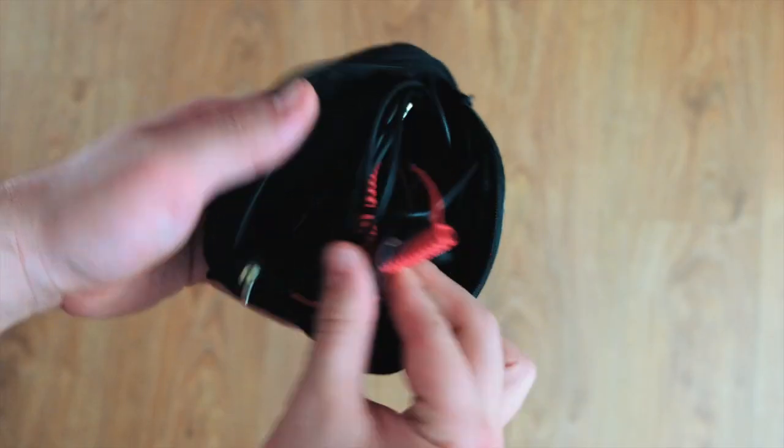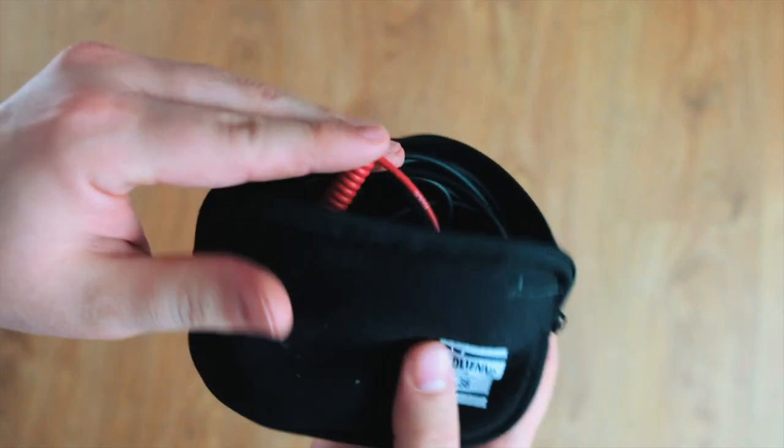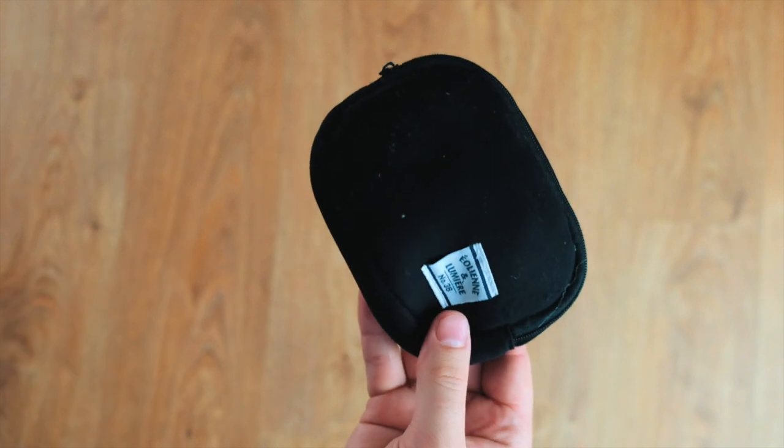With all this camera equipment you're going to have a lot more wires, so I try to keep them in one place. This is a little pouch I picked up in Tokyo, Japan for about 100 yen — which is next to nothing. It keeps everything nice, compact and neat, and there's nothing more important than being neat on a set.